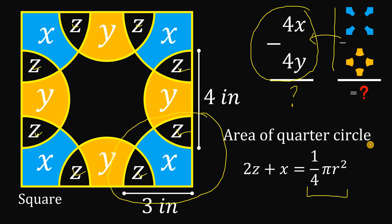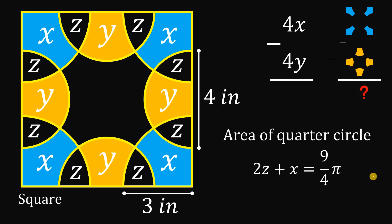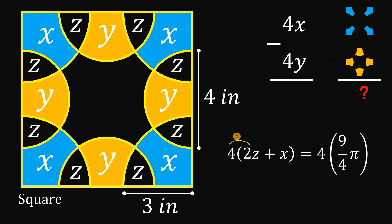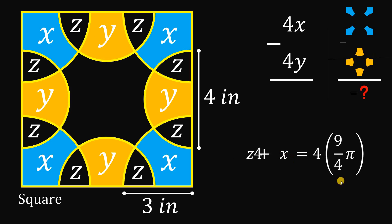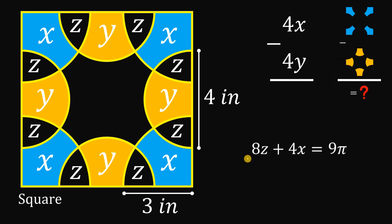The area of the quarter circle is computed by the formula one-fourth pi r squared. The radius is given as three inches, so we replace r with 3. Three squared is 9, so the area of one quarter circle equals 9 over 4 times pi. Since we have four quarter circles, we multiply the whole equation by 4: 4 times 2z is 8z, 4 times x gives 4x, and 4 times 9 over 4 times pi gives 9 pi. So our first equation is 8z plus 4x equals 9 pi.